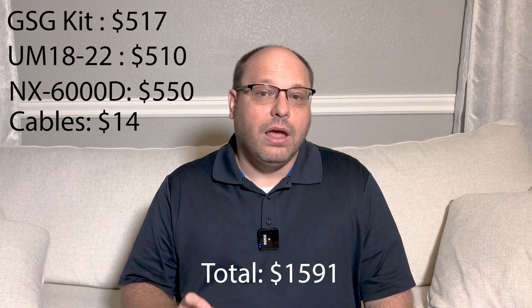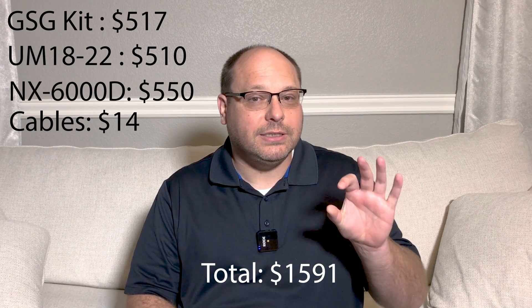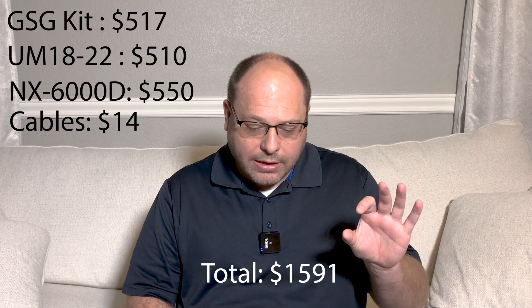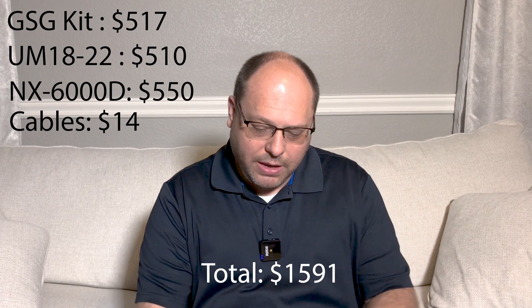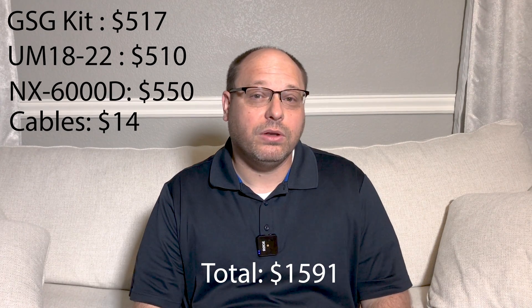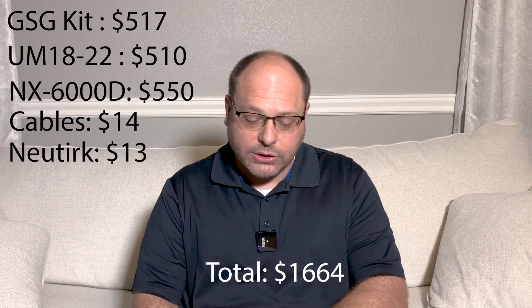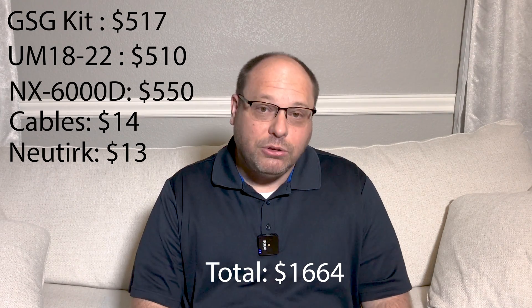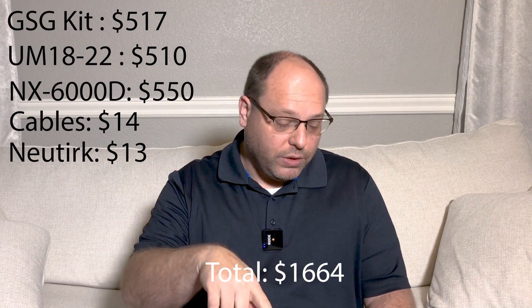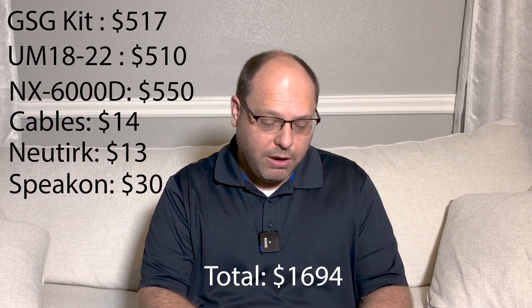On the back of the subwoofer box you also need a Speakon connector — the Speakon Neutrik — and you'll need two of those, about $13 for the pair. From there you also need Speakon cables, which are the power cables that go from the amp to the subwoofer. You need two of those, so that's $15 times two, about $30.